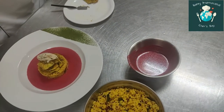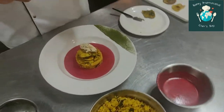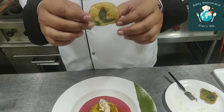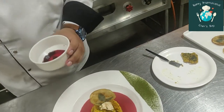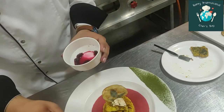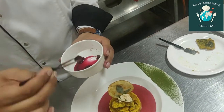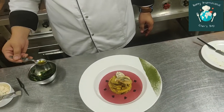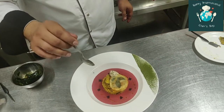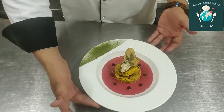Now I will place the final garnish — I have trapped a curry leaf between two potato slices. There is an important element in the sauce, which is beetroot. And finally, some curry leaf flavored oil. Our healthy dish is ready.